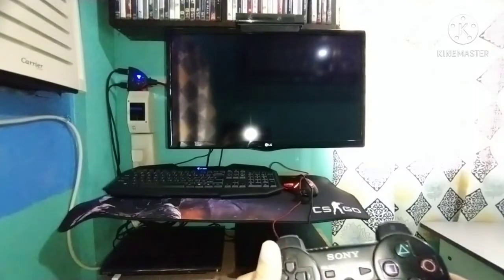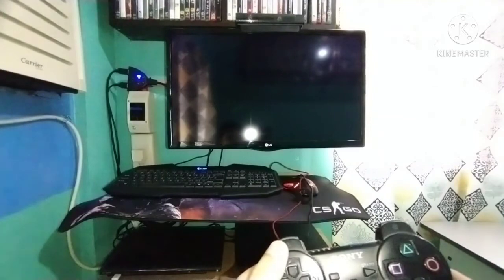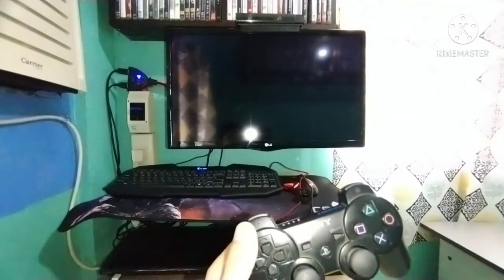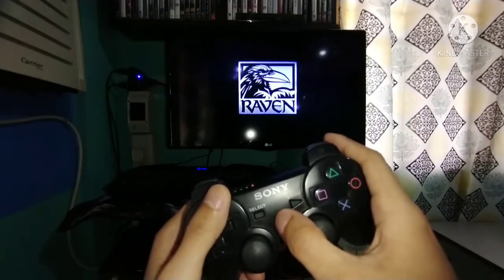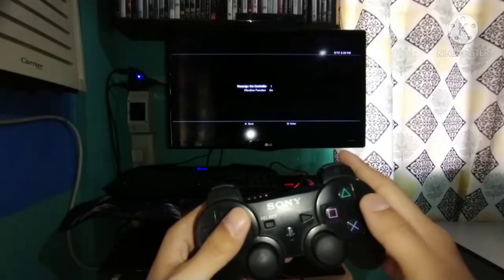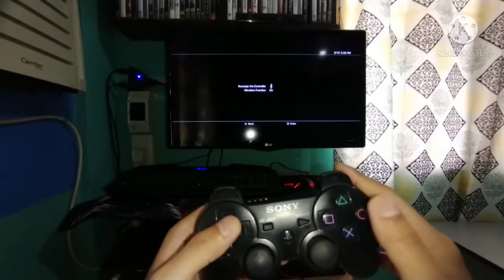Using your PS button on your DS3, just hold it to open the menu and go to controller setup. Choose controller 2 to use your keyboard and mouse instead of your DS3.